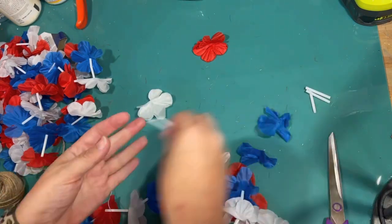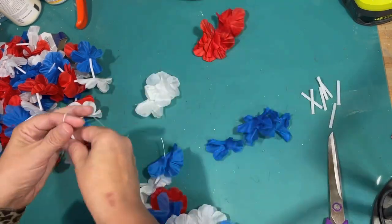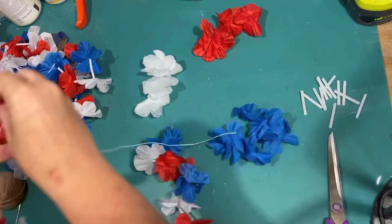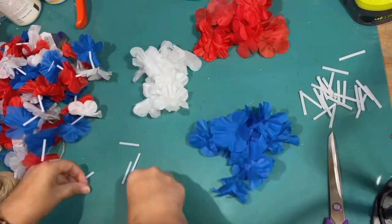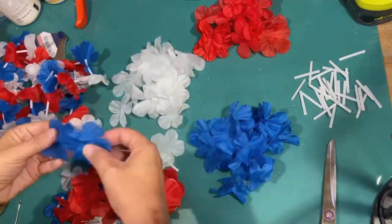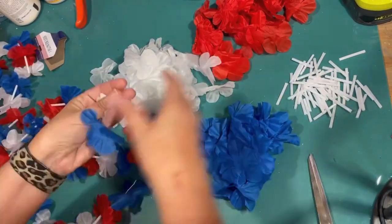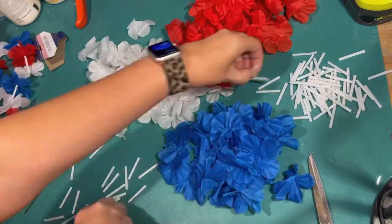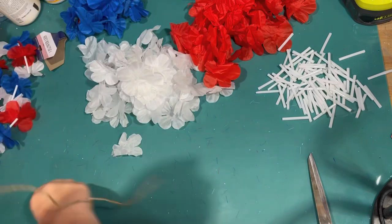I want to try to do an American flag shape with the red, white, and blue lays, and that is going to involve dismantling them. It would be a lot easier if they carried red, white, and blue lays, but all of my Dollar Trees had was bright colors. So what I'm doing is just cutting the string — the string is really thin — and just taking it all apart. I'm saving the little white spacers because I will need to space out in between the flowers, and then I'm also sorting them into red, white, and blue. I thought it would make it easier when I go to put it together.